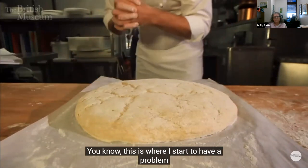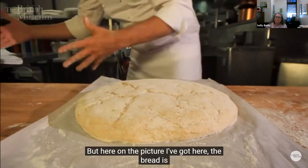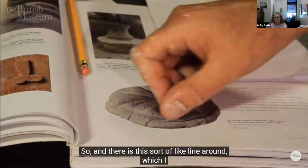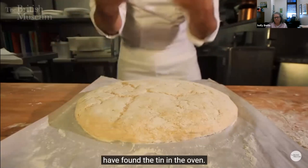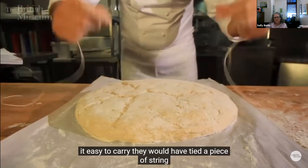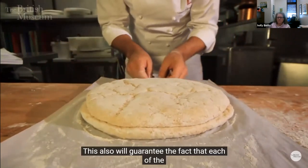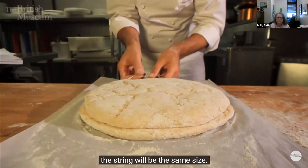In a normal situation I would bake this and make little cuts, but on the picture I got, the bread is divided almost like a token — as if somebody gets paid one piece. There's a line around it I couldn't justify at first. I thought it was baked upside down, but obviously not. The only thing I could think of is that, in order to make it easy to carry, they would have baked it with a piece of string around it. I'll put the string in — this also guarantees that each piece of bread will be roughly the same size, because the string would be the same size.